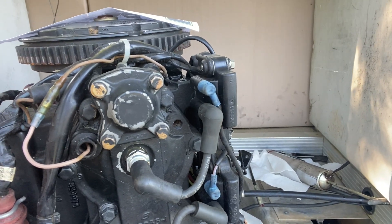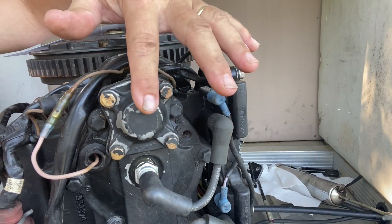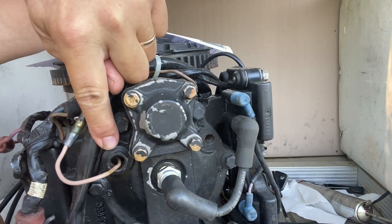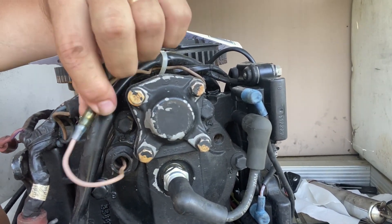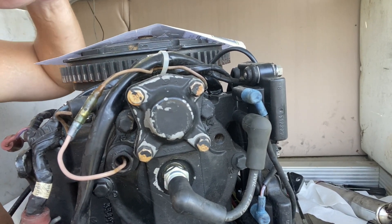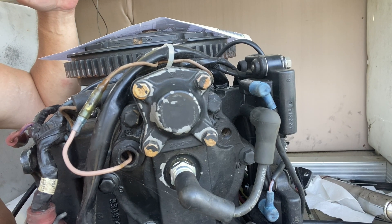Here's the back of the motor. This is the thermostat cover — easy to get to. This is the temperature sensor, the overheat sensor; it plugs right here. Somebody said just unplug it, and I said yeah, just like I'd cut the check engine light on my car if it wasn't working.